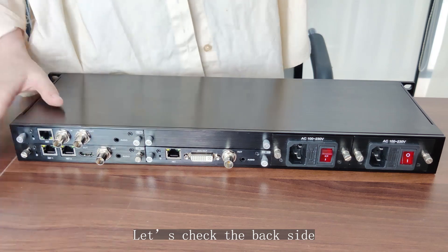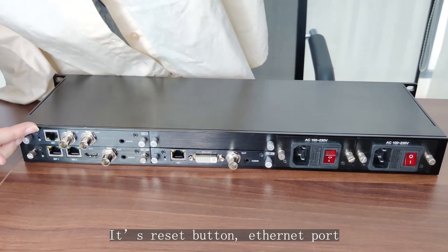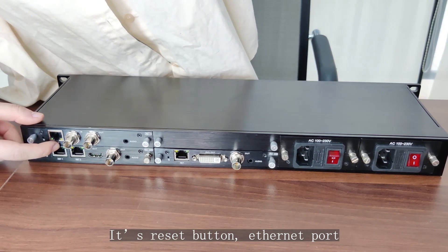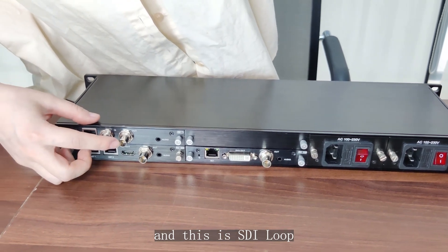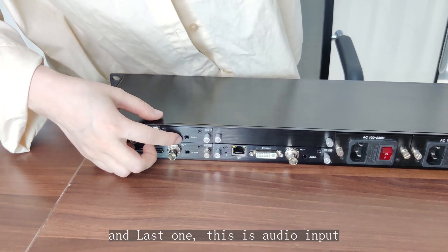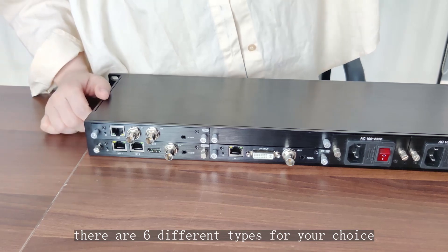Let's check the back side. Here you can see the interfaces: this is the reset button, this is the ethernet port, this is SDI input, this is SDI loop, and the last one is audio input. For the encoder cards, there are six different types for your choice.